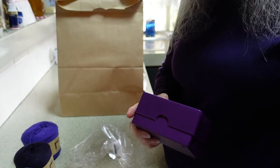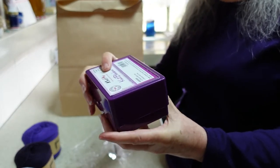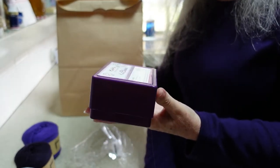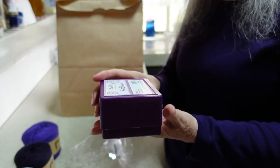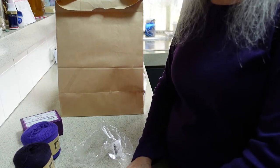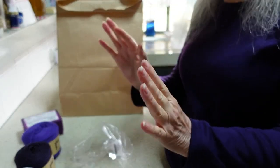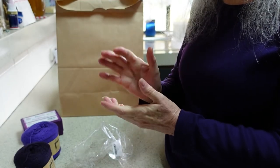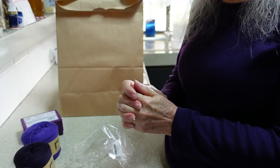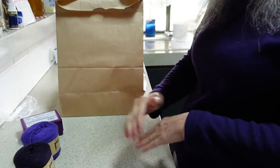Knit Purl Sew is the local yarn shop I purchased these from and I really quite like it because they do have an online store. You can jump online first and see if they have what you want, order online and ask them to package it up for you, and go and pick it up. You have the convenience of purchasing online — taking your time, looking through everything, putting it all in your cart — and not having to pay a delivery fee, which is fantastic.